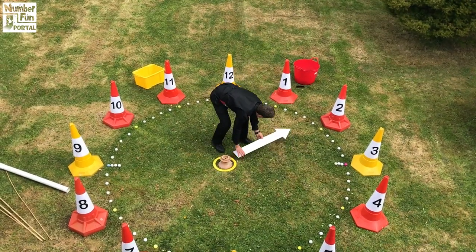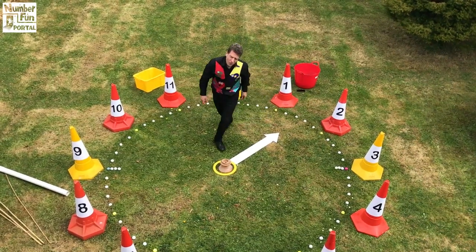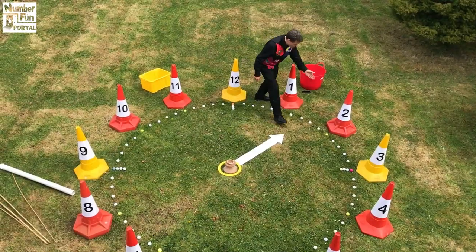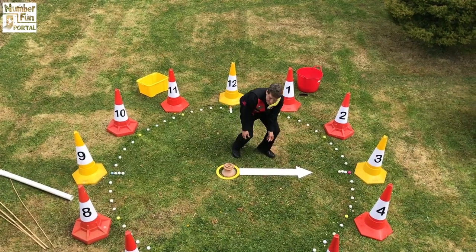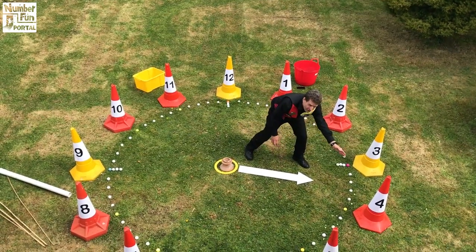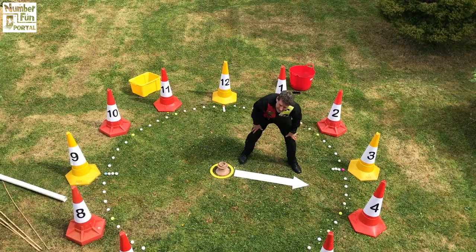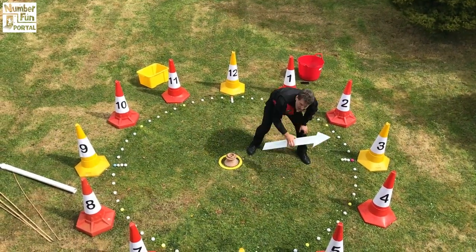If it was pointing halfway between the one o'clock position and two, I wonder what time it is. The answer is it's half past one — halfway between one o'clock and two o'clock. If it's pointing to three it must be three o'clock. If it's pointing halfway between three and four, it's half past three. So this hand tells us the time with hours.